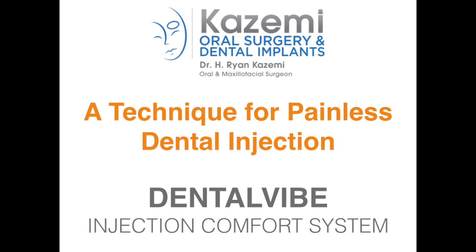Hello, this is Dr. Kazemi. Injection of local anesthesia for dental procedures can sometimes be a painful experience and a source of anxiety for many patients. There are several ways to make injection more comfortable, including the technique by which it is administered and also application of a topical gel anesthetic.